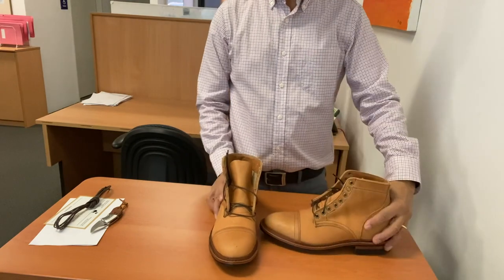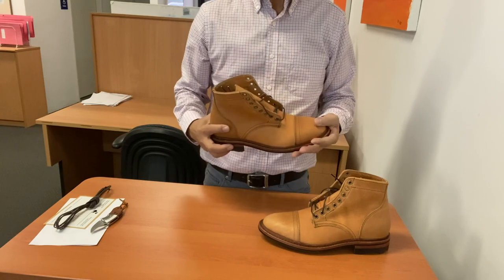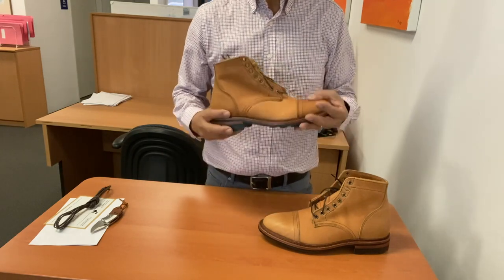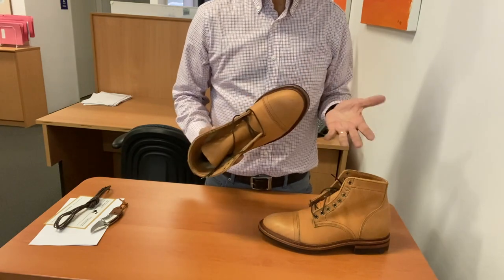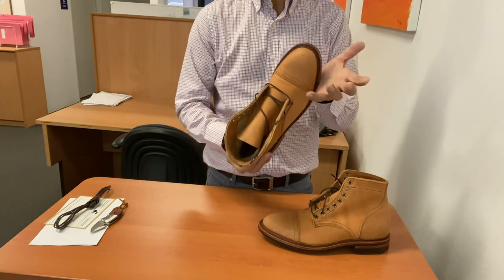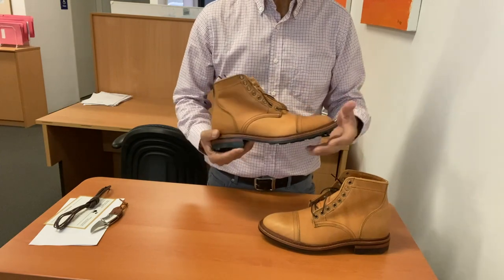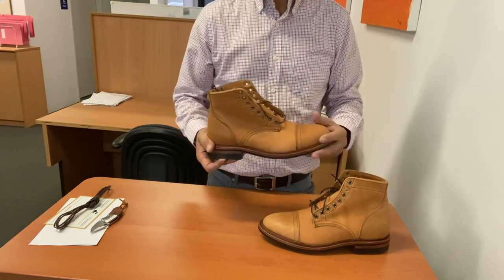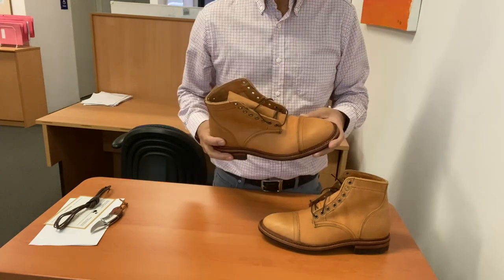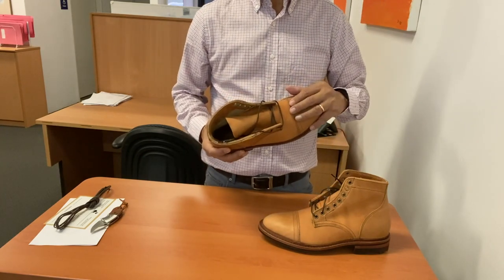These are the Richmond boots, which you can tell from the toe cap. They're Grade 1 Factory Seconds, which means that instead of selling at the retail price of $362 on the website, I got them for $327. Not much of a discount, you might think — so let's see what the faults are. Grade 1 usually means there might be colour variations in the leather, the stitching could be irregular, and there may be non-perfect toe caps.